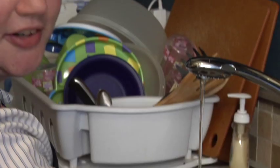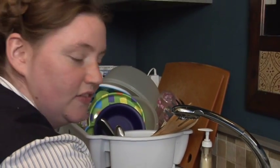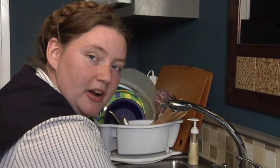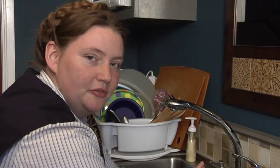Newborns don't get very dirty, so you don't have to use too much soap and water. Use a sensitive soap — you can even just use water. Make sure that you get the diaper area, because that is where they're going to have skin problems if you don't keep it clean and dry.